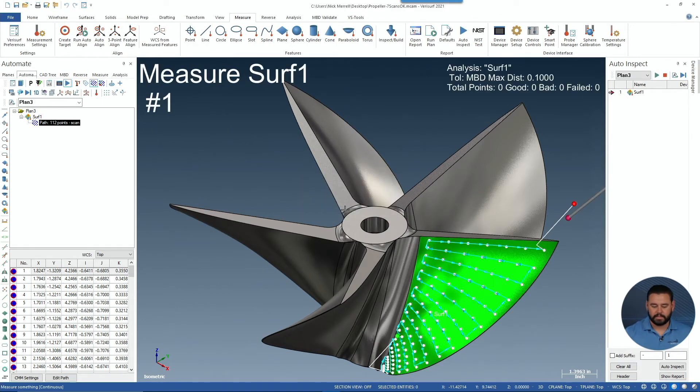Now again, this is actually simulation mode, so we're not actually hooked up to a machine, but this is a true path representation of what this is going to do when we go out to the machine.